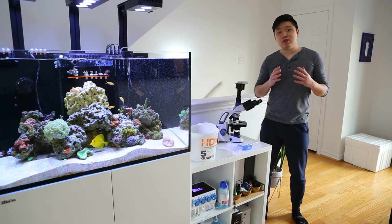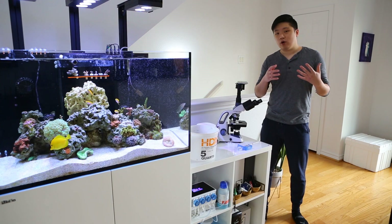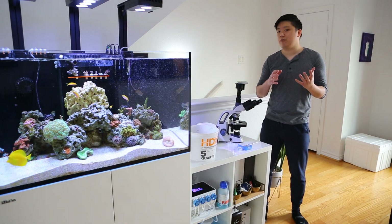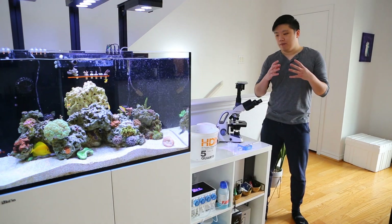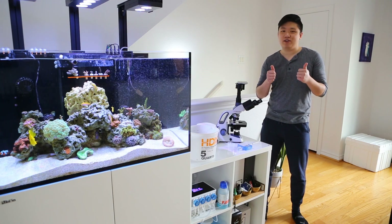Hey everyone, Hobbiesai here. Today we're going to start the first episode of the Reef Tank Microbiology series, where I take a closer look at the microscopic life in our reef tanks. Hopefully this will be interesting to you guys and we all learn something. Let's get started.